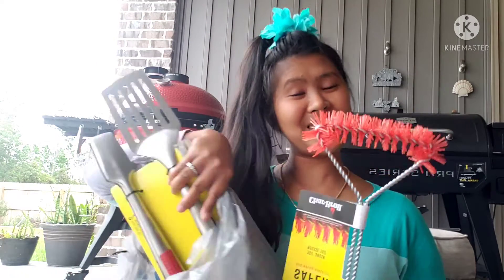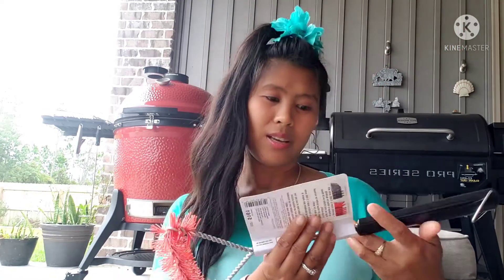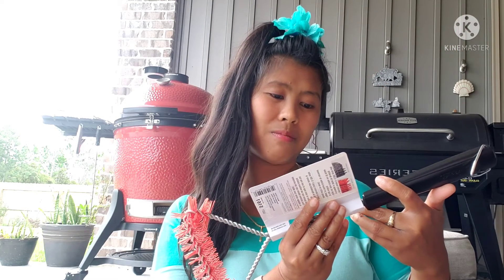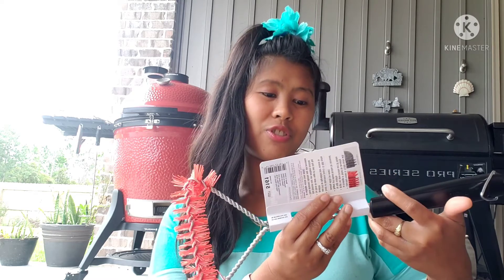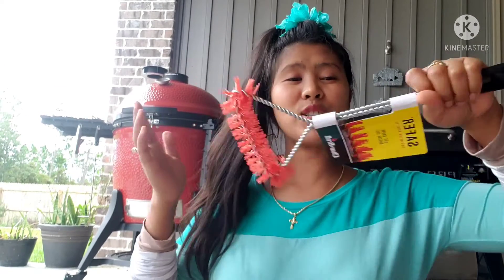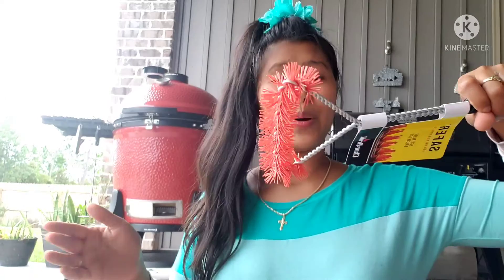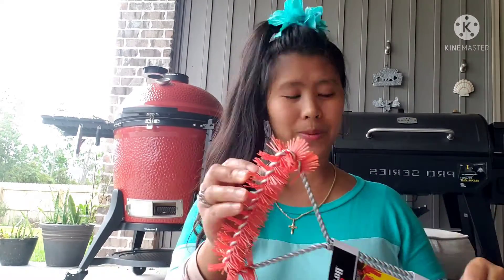He also bought from Lowe's a red nylon bristle brush — a 360-degree bristle brush. This is for cleaning the grill grates. He needed a new one because I lost his old brush.